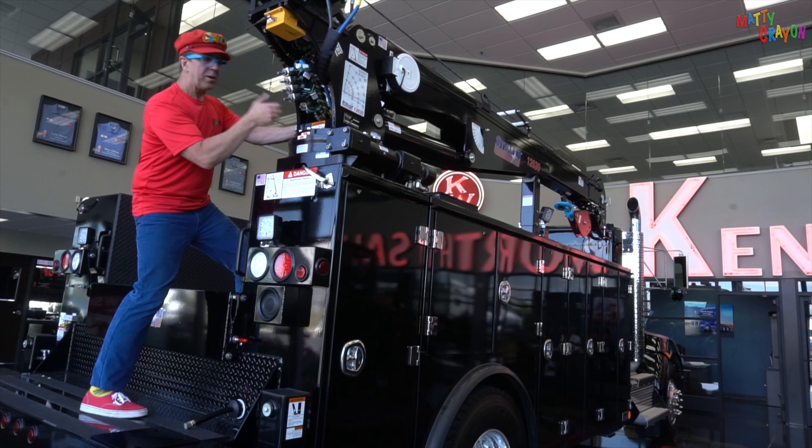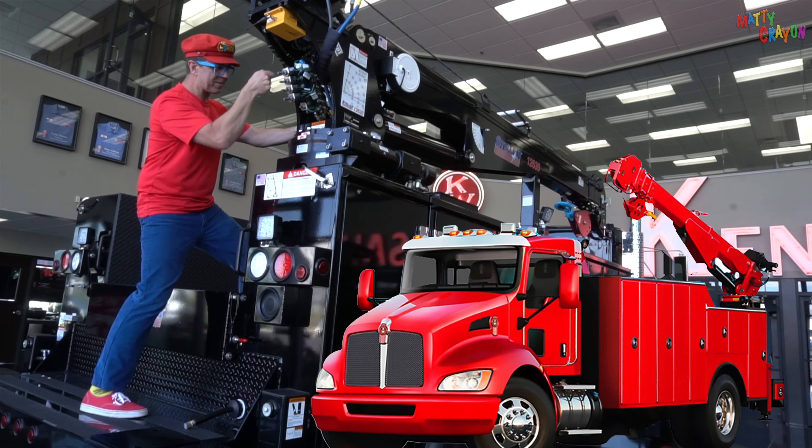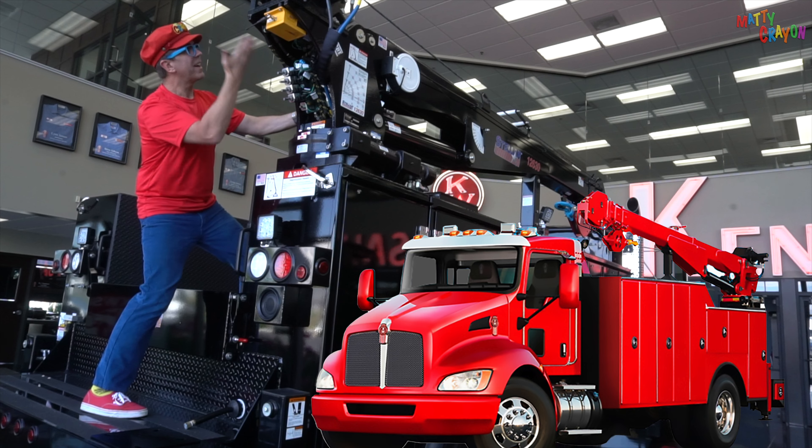These buttons here move the crane: up, down, left, right. It's a crane.